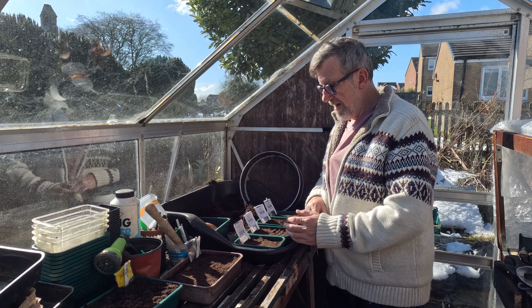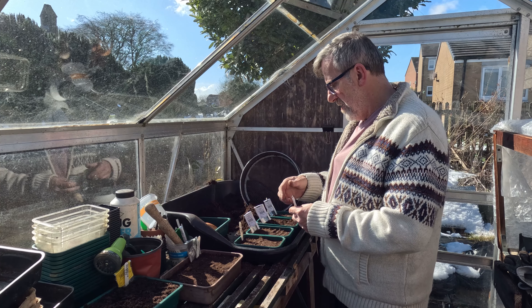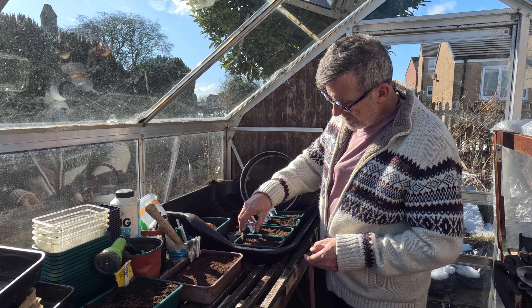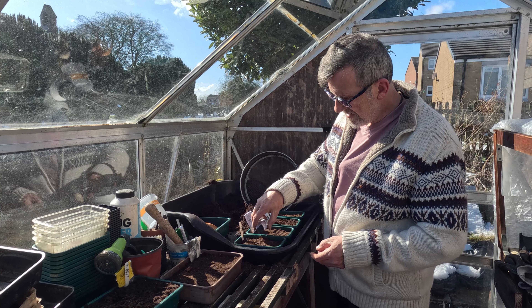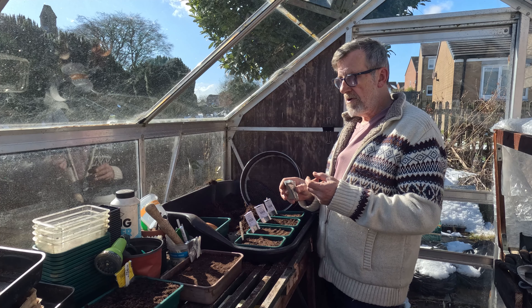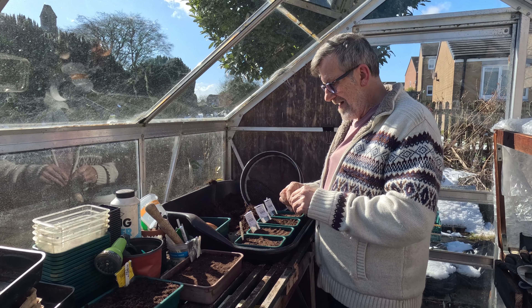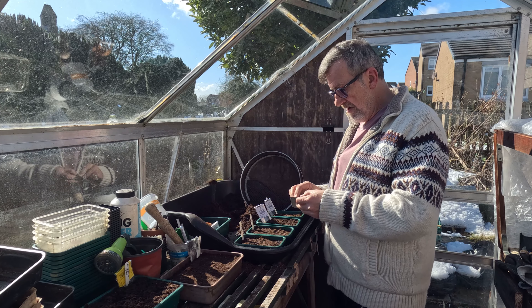I've got two old ones: one is January 2022 and one is December 2022, so both were out of date last year. I'm sowing them on the surface of some sieved compost. It's sieved because when I come to pull the seedlings out later, the roots haven't grabbed hold of any lumps, and when you pull them out with the aid of a dibber you're not breaking roots. That's why I always sieve my compost.